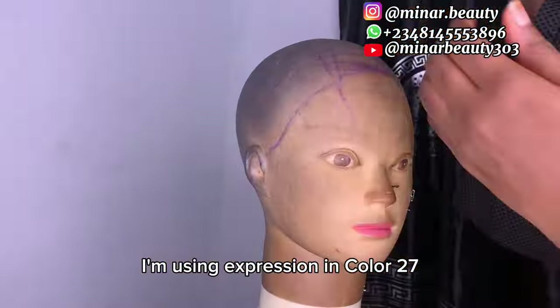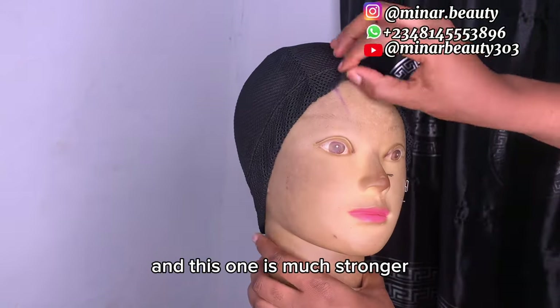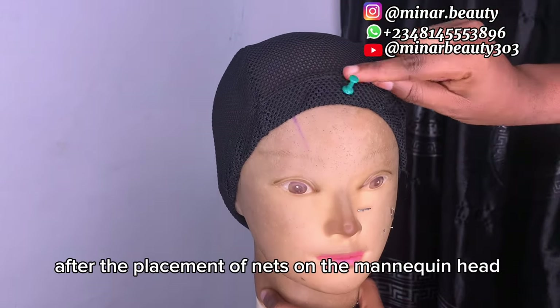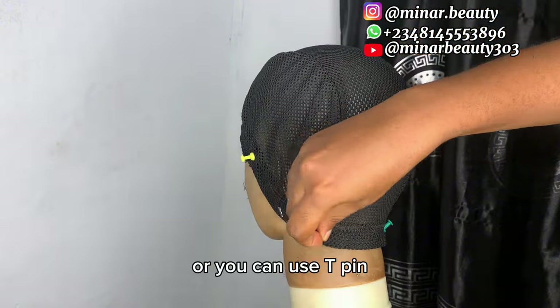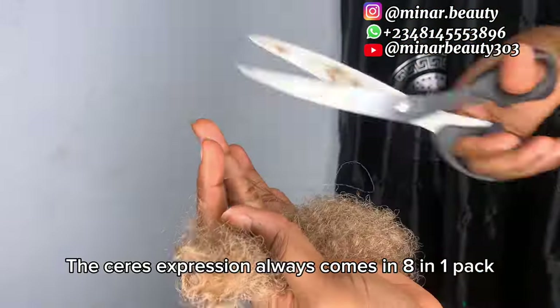In this video I'm going to use this net because I've tried both nets and this one is much stronger. After the placement of the net on the mannequin head, you can use this pin to hold the net down, or you can use a T-pin. The series especially always comes in eight in one pack.